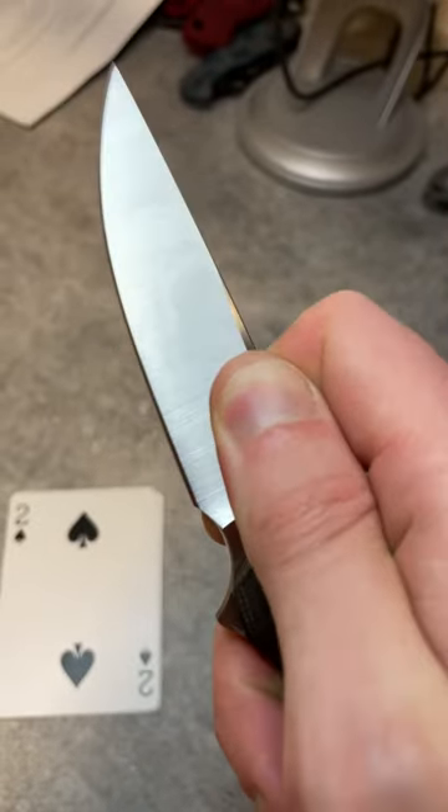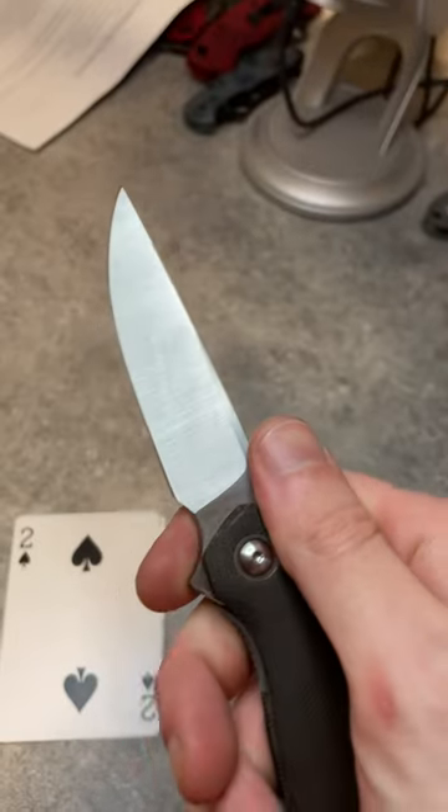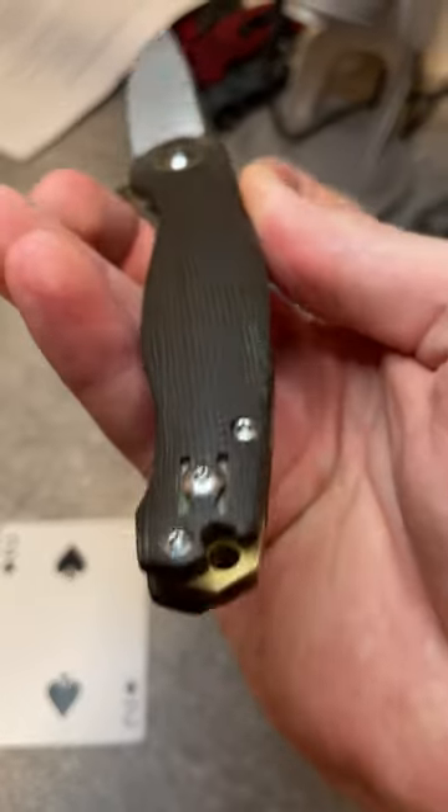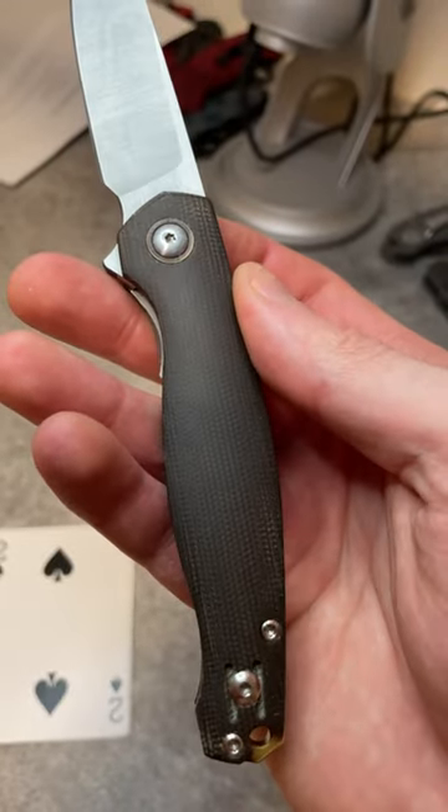It's a very useful general-use blade shape — it kind of feels like a steak knife. There's nothing you're going to throw this blade at that it's going to be bad at. The contouring is very nice on the handles, which helps with those ergonomics.